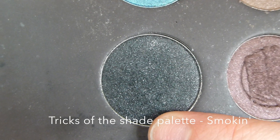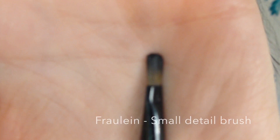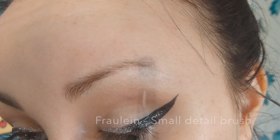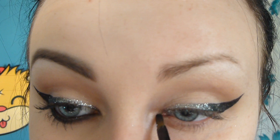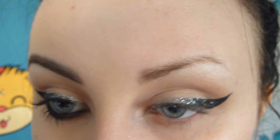I'm taking the colour smoke in and a small detailed brush and I'm basically patting this on top of the silver to help blend the black and the silver together. I'm also bringing it to a point on the inner corner of my eye.